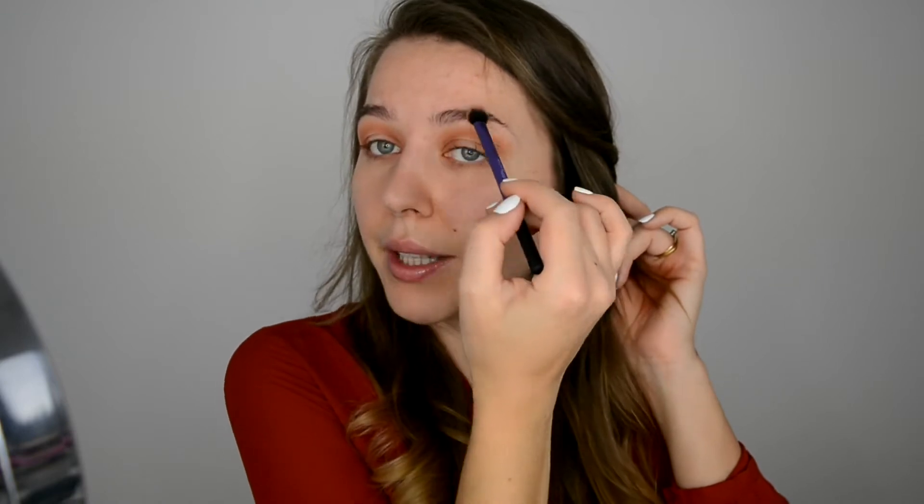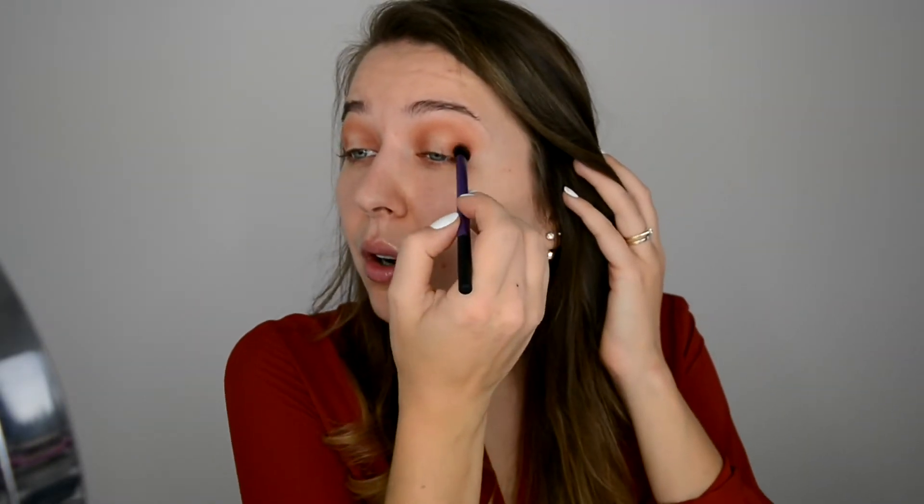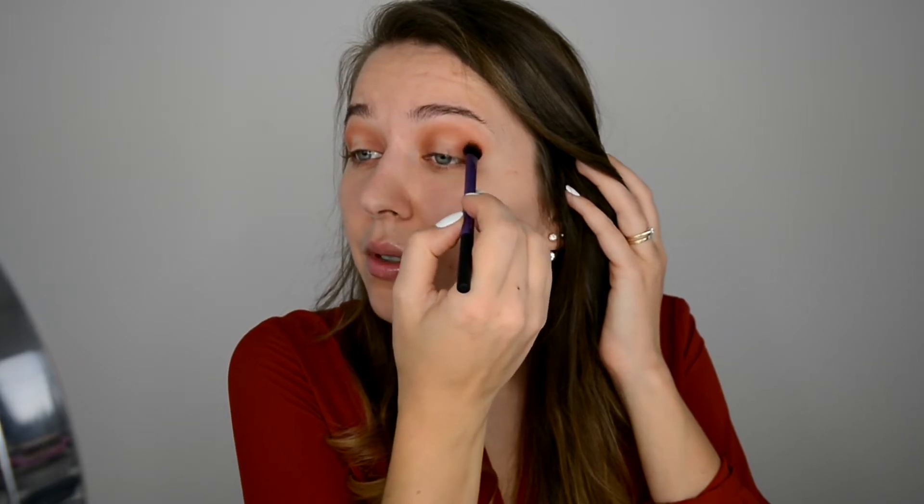I'm not worrying much about the sides or the top where my brows would be because I still don't have any foundation on. When I put foundation on, I'm just going to use a smaller sponge and fix the sides — so I'm not worried about any fallout or the sides at all.